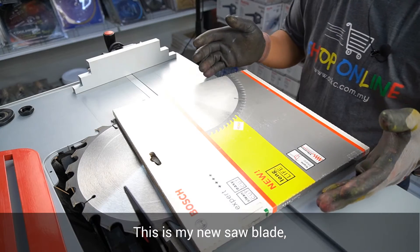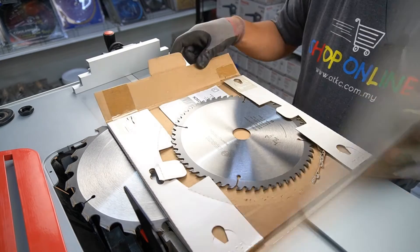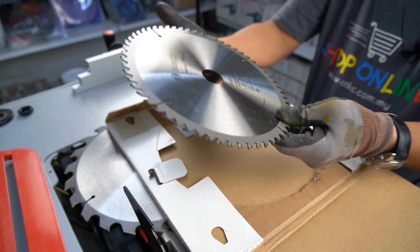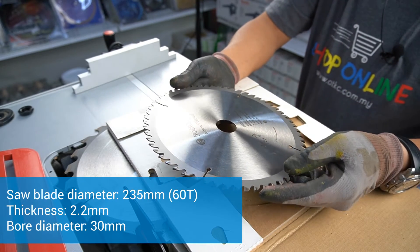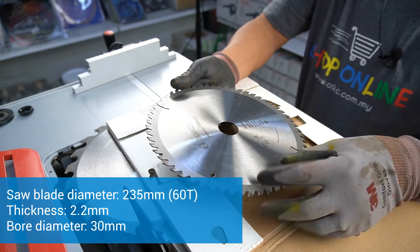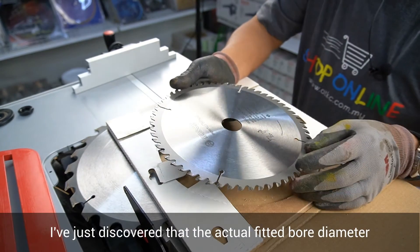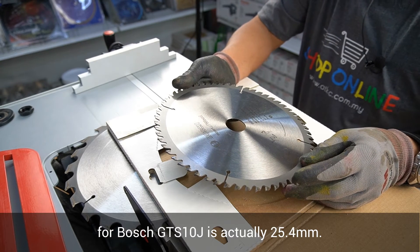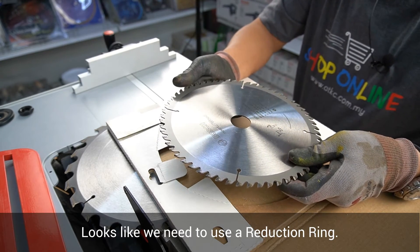This is my new saw blade — the Bosch Expert for Wood — diameter 235 mm, slightly smaller, thickness 2.2 mm, with a bore size of 30 mm. I just discovered that the actual bore diameter for the Bosch GTS10J is 25.4 mm, so it looks like we need to use a reduction ring.